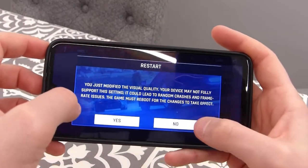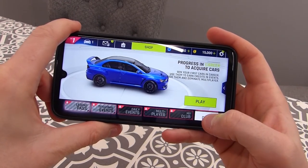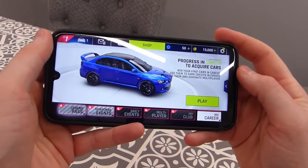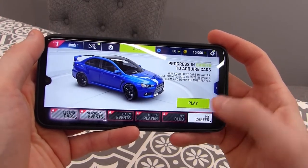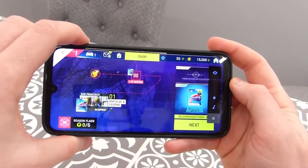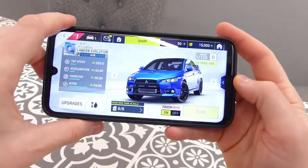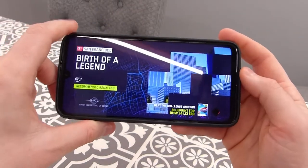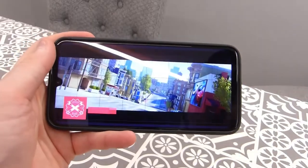After changing the display settings, the game had to reboot for the changes to take effect, so it's now on high visual quality. Unlike my last video, I'm going to turn the volume up to make it more immersive. The G8 Plus comes with stereo speakers, which the G60s lacked — a nice addition that should make the game more fun. We're loading it up now.